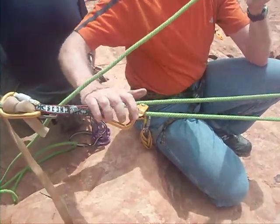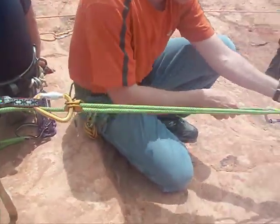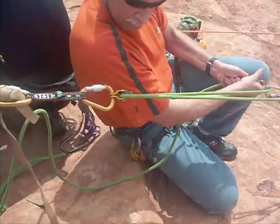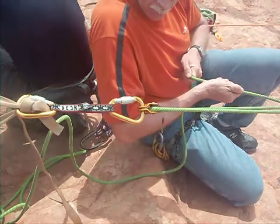Up and around — and now we can do the haul. The Ropeman holds. Pull.